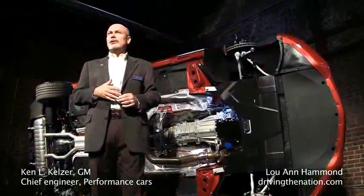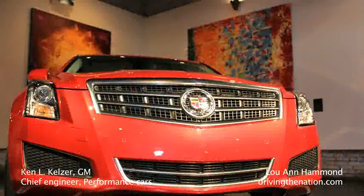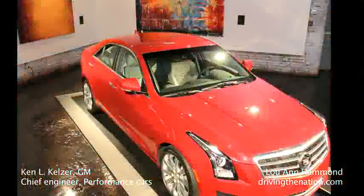My name is Ken Kelser, Global Vehicle Chief Engineer for Performance Cars. You have to be nimble, you have to be lightweight.